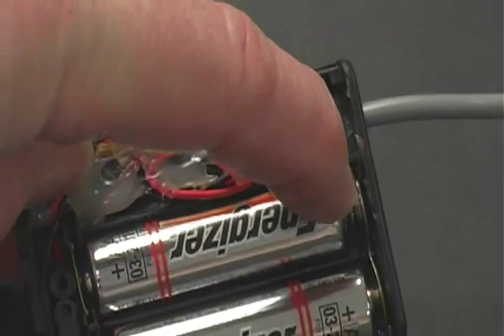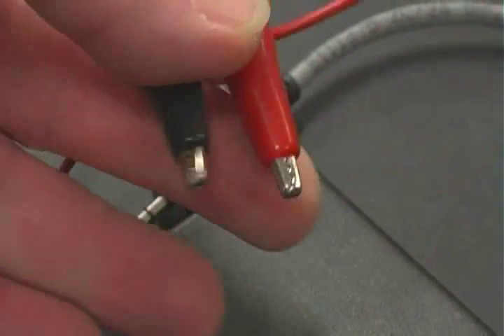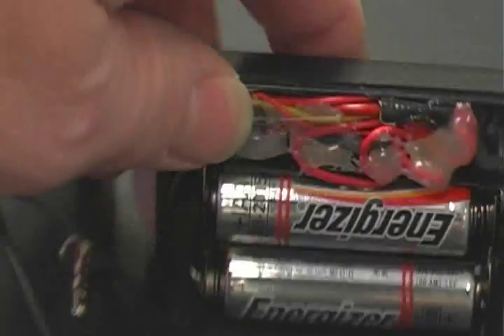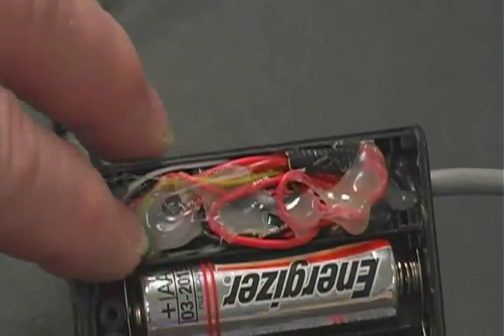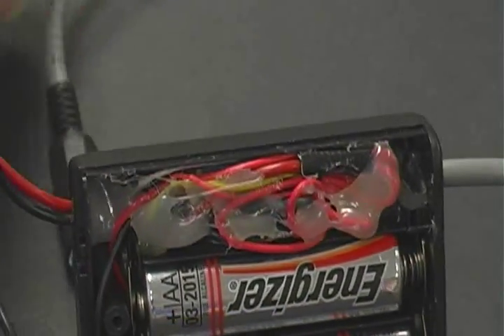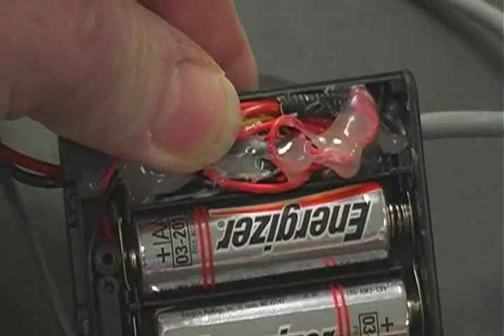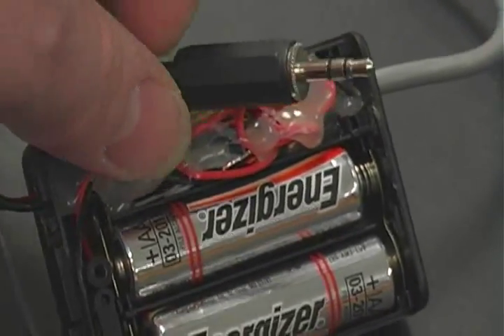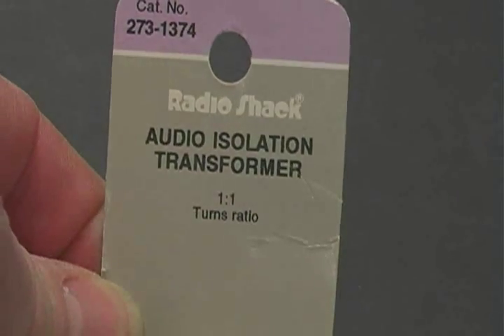I rewired the case a little bit. From my batteries, from the switch, I go to my positive and negative, which goes to my laser. And I go through the secondary of my transformer, which I've got hot-glued in there. From the primary of my transformer, I'm simply going to a stereo headphone jack, and I can plug that into my iPod or any other electronic device. The transformer is a simple one-to-one transformer — a very small device.